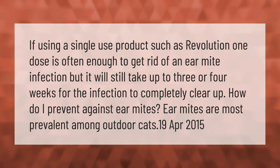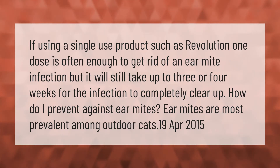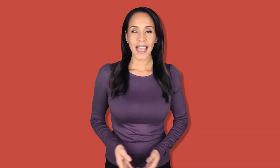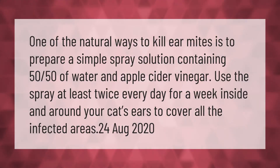Ear mites are most prevalent among outdoor cats. One of the natural ways to kill ear mites is to prepare a simple spray solution containing a 50/50 mix of water and apple cider vinegar.